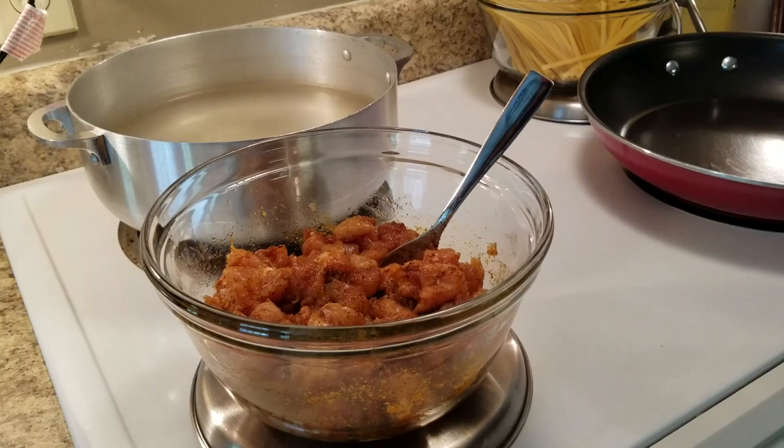Hi everyone, today we're going to make something that I get questions about a lot, and that is chicken alfredo. If you haven't already tried my simple method, I challenge you to give it a try, because not only is it simple, it is delicious. So let's go ahead and get started.